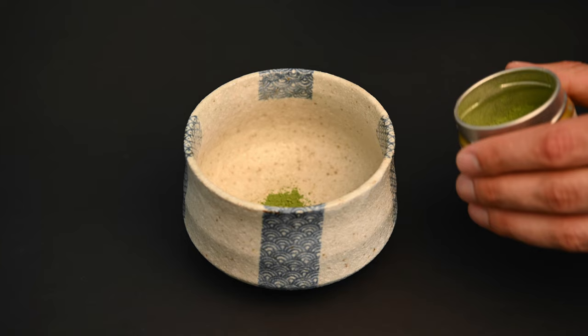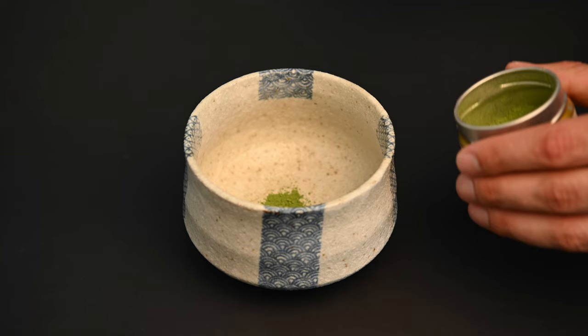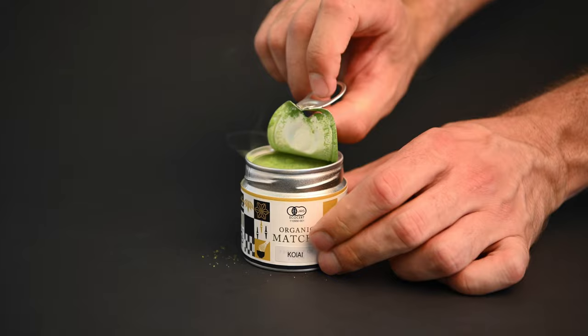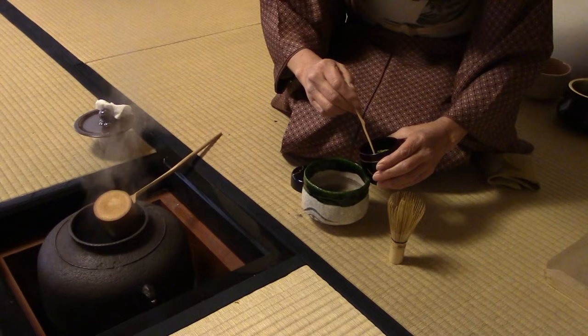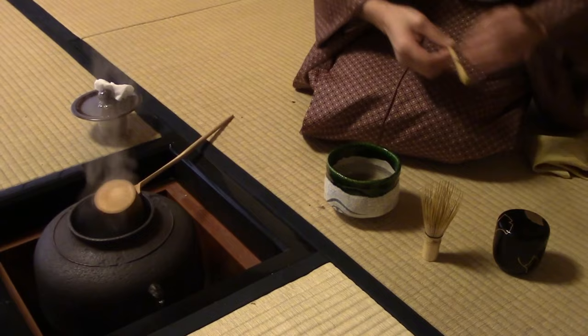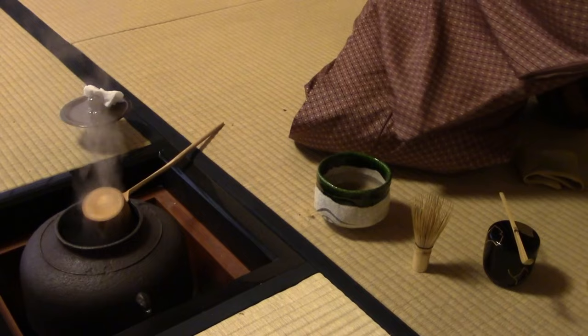Now let's talk about how to make the matcha. Step one: preparing the matcha powder. The first step of making matcha green tea is to prepare the matcha powder. Most matcha powder will come inside a metal tin to keep it fresh. When scooping the matcha powder out of the tin, you can use the bamboo matcha spoon, or chashaku. During the tea ceremony, you may notice the tea master taking two large scoops of the matcha powder, which comes out to about two grams — the perfect amount for a bowl of matcha tea. You can also use a teaspoon, which is approximately two grams of matcha powder.